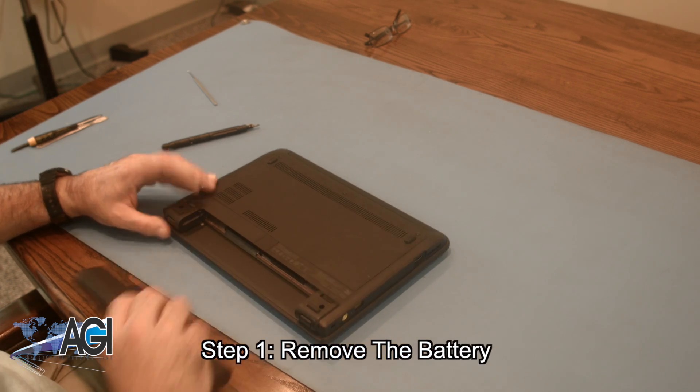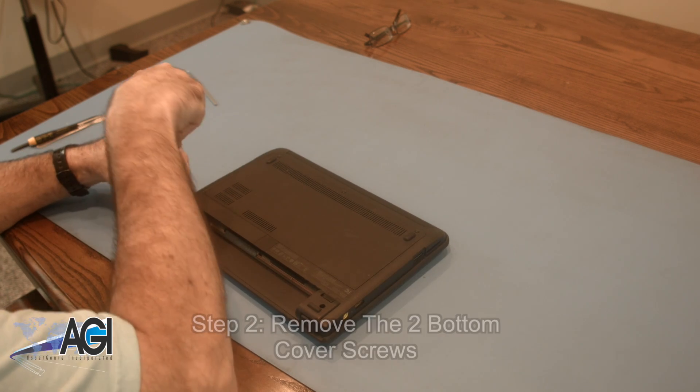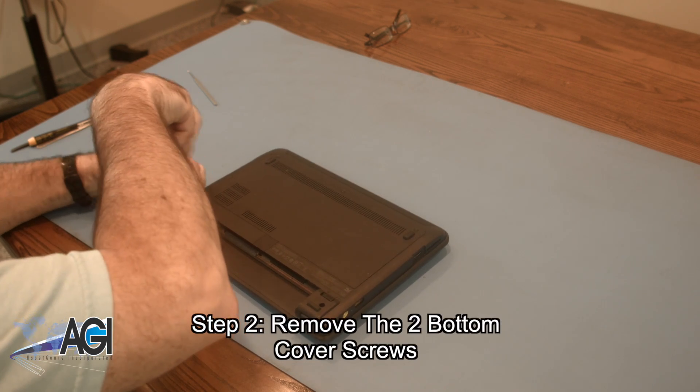The first step will be to remove the battery. Next, you will remove the two bottom cover screws.